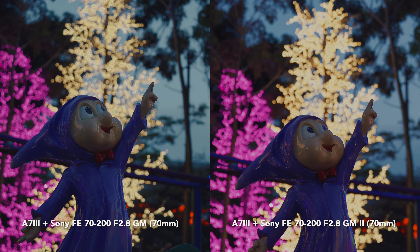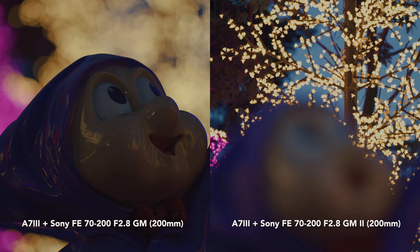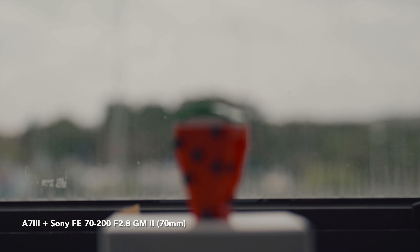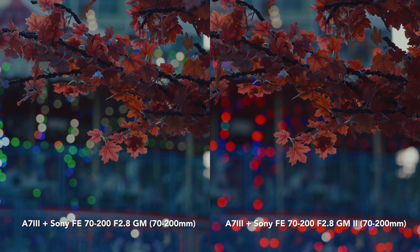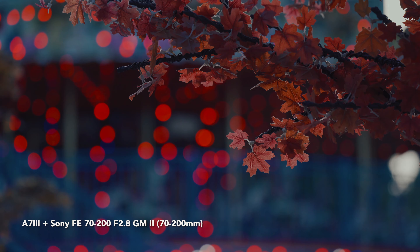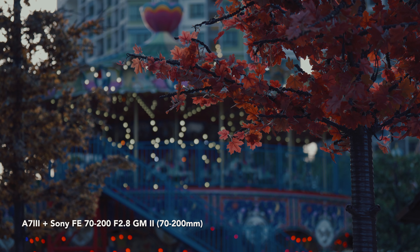In the Mk1, there's quite a bit of focus breathing at 70mm, but not so much at 200mm. After five years, I'm happy to report Sony has significantly improved focus breathing in the Mk2 — clearly a noticeable improvement over Mk1, thumbs up for that. The focus breathing also causes the Mk1 to have a closer focal view compared to Mk2 at 70mm. As an extra note for video shooters, both lenses appear to be parfocal — meaning as you change focal length, focus stays accurate without needing to refocus, though some reviews suggest the Mk1 may not always be parfocal.